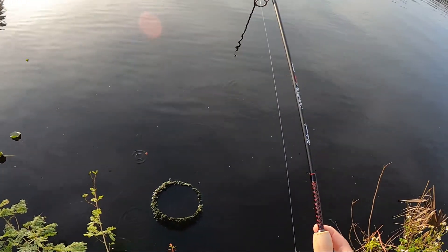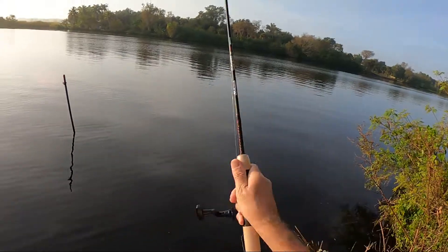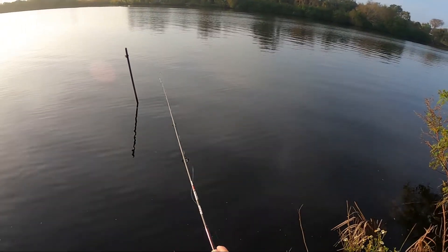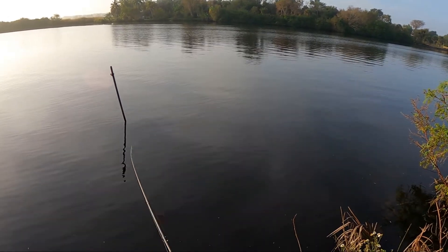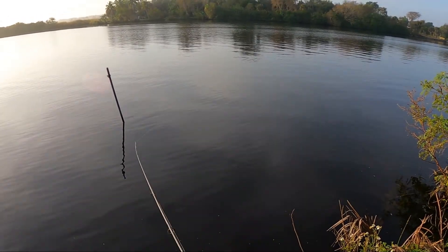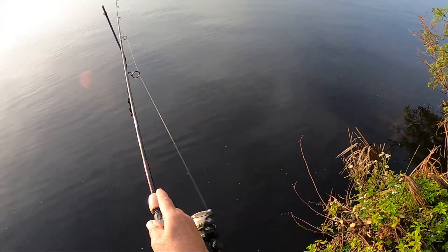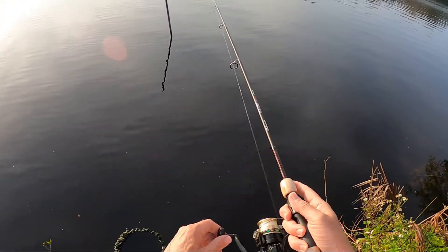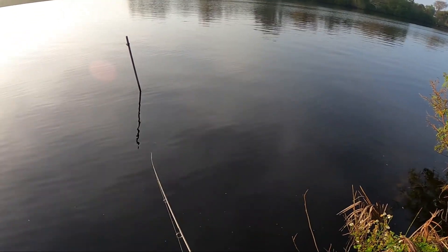The bail flips very easily. And if you ever see one of these on eBay and wonder what the Can't Twist is all about, it's a dual drag system and I would recommend you add one to your collection if you ever run across one. Definitely a neat reel to have.